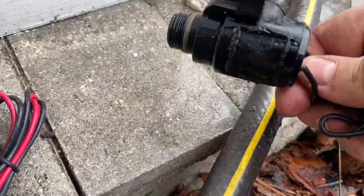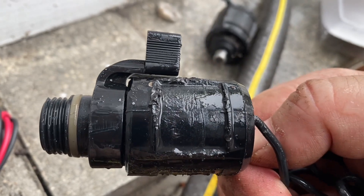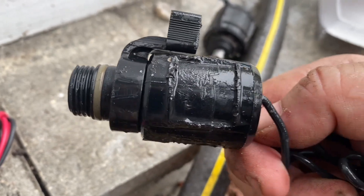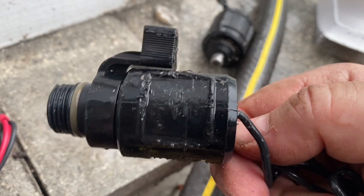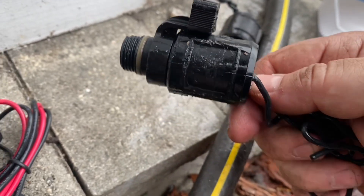And you can see it's the solenoid, and then that little piece at the bottom is the actual on-off switch that you're going to need to do the conversion. And the new-style Orbit solenoids actually require an adapter. I'll put the link down in the description below.